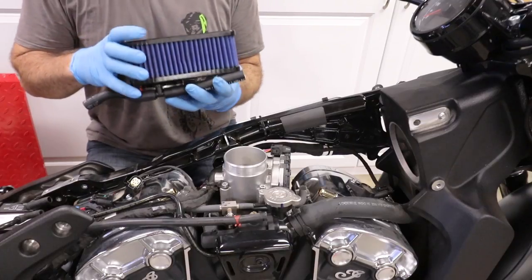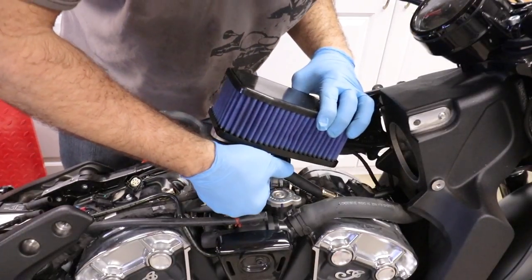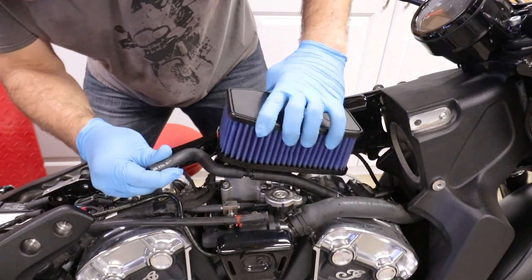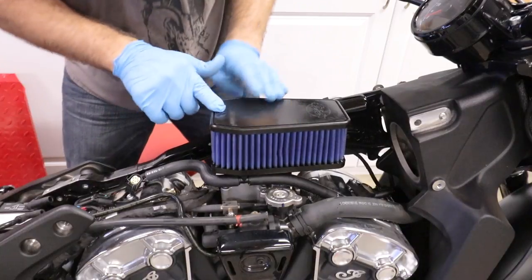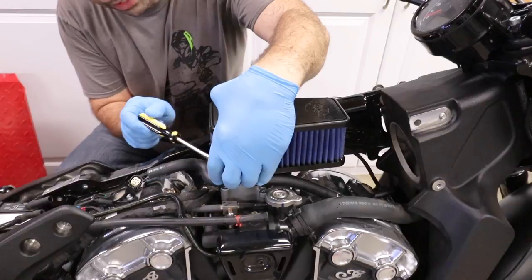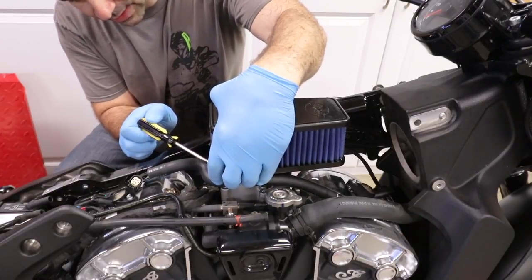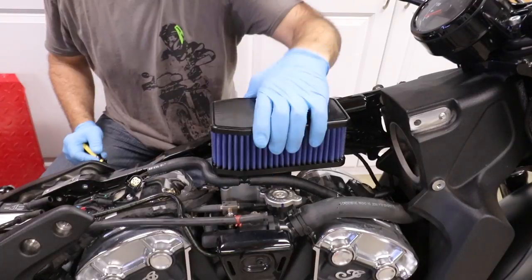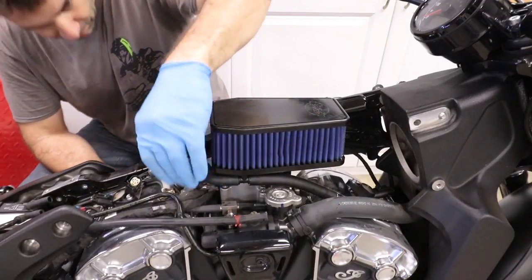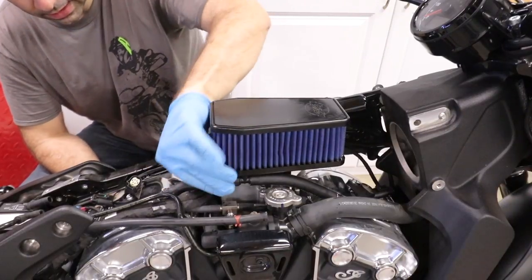Time to start putting all the little bits together — starting from the front tube over there, then I'm gonna put the air filter in. Make sure it's straight; remember it doesn't have to be tied to death, just enough to hold it in place, otherwise you squeeze the rubber too much. Just enough so it doesn't come loose. Now it's time to put in the back hose like that.